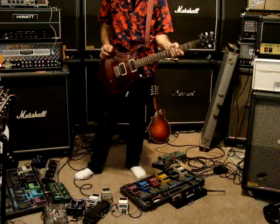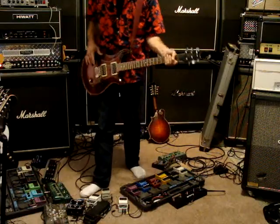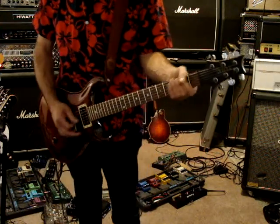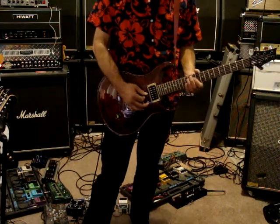Bridge position — and it has a nice thin neck too. The neck's just really a thin profile, and it feels like it's not that thick here either. Yeah, it's a Custom 24.